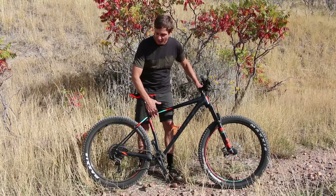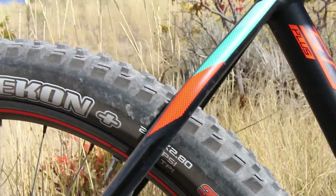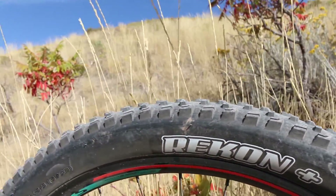This bike has an aluminum frame and clearances for up to a 3-inch wide tire front and back, with 27.5 rims and a Maxxis 2.8 tubeless tire.